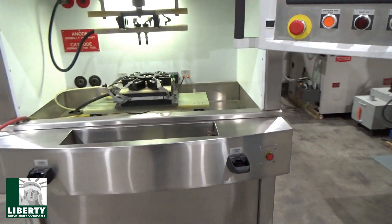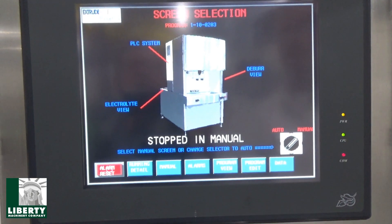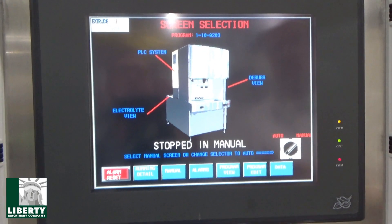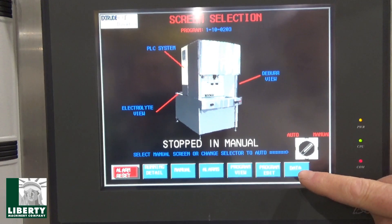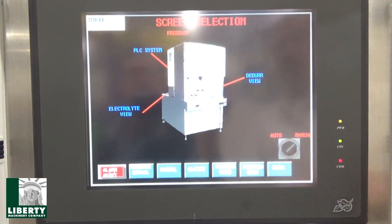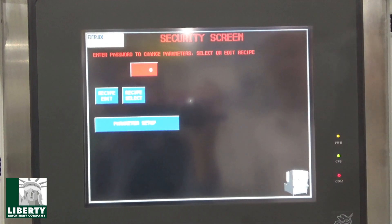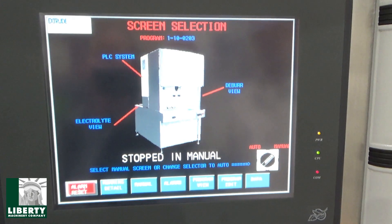Come around to the front end. We don't have power on yet, but we have control on, and we're in manual. I can just go right to the left, come right across real quick — they can freeze frame and look at it all — but: run time, total, cycle count. Program edit — we're not into that yet. I haven't played with the program. This thing came with a program in it, and that's the one we're going to run.